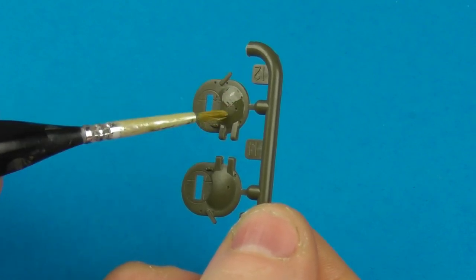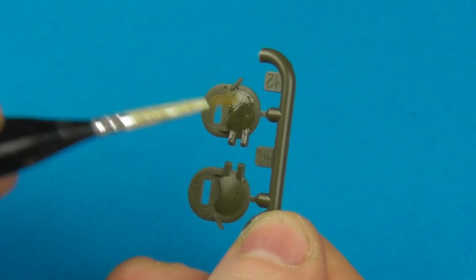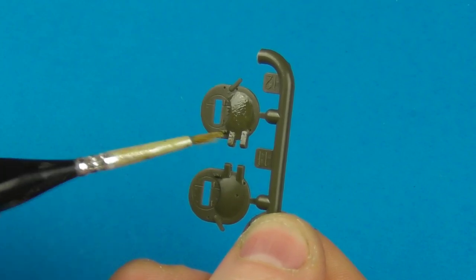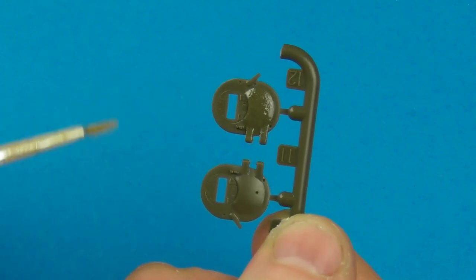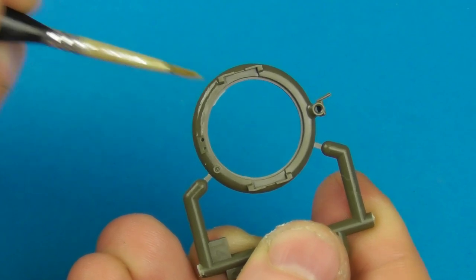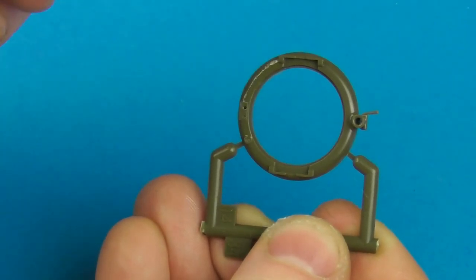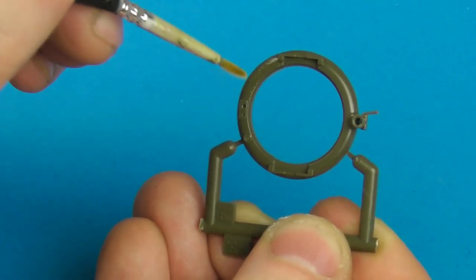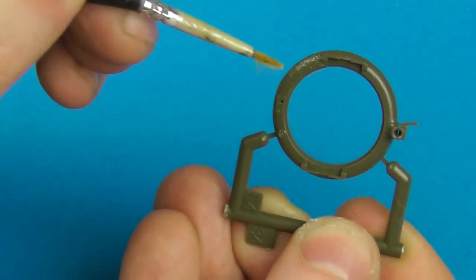I'm also adding a bit of cast texture on the bulges — just paint on and stipple. I don't want to go too crazy, just a slight notion of cast texture. On the Commander's cupola it's exactly the same. Sometimes there's cast numbering moulded onto these pieces, so I paint around those areas — if I stipple over them with glue I'll erase that subtle detail. Because you're applying with a paintbrush you have that control, so just avoid bringing the texture too close to any cast numbering.